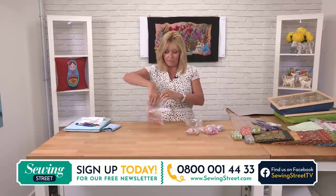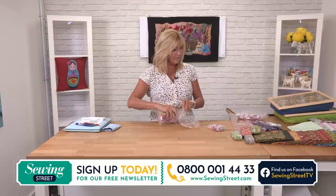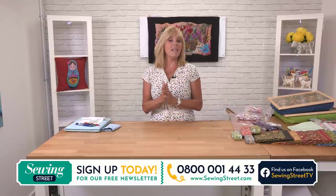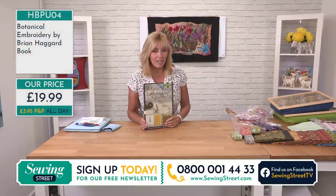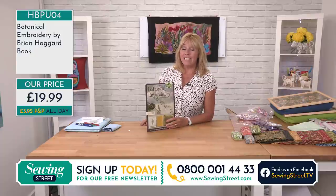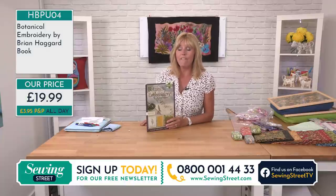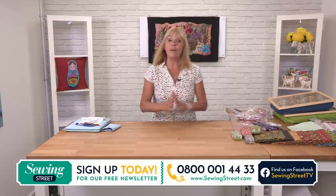We have a book launch coming up — an exclusive UK launch — on botanical embroidery with iron-on transfers. We're going to be looking at that at 9 o'clock. Also coming up in the next hour is a brand new embellishing machine — a machine felting attachment that has created this amazing work behind me. If you want to get ahead of the game, have a look on sewingstreet.com or call us free on 0800 001 4433.